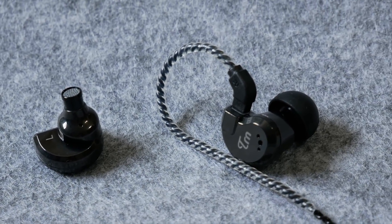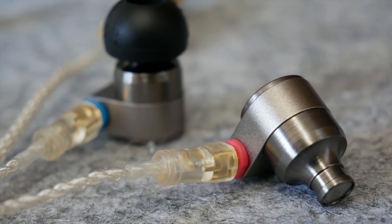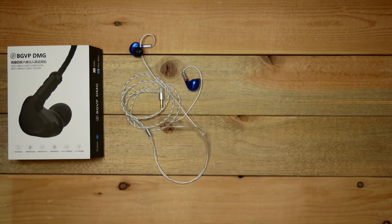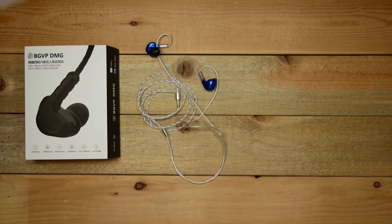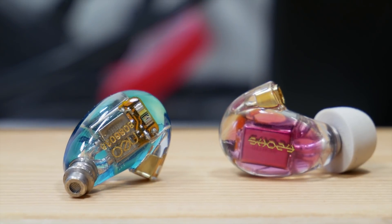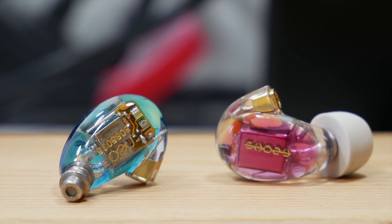Or even the Tin Audio T2s, if you don't have an issue with how those would fit, or even getting a pair of BGVP DMGs if you don't plan on playing around with those nozzles. One other side thought: these Shozineo earphones are most probably meant more as a pair of in-ear monitors.